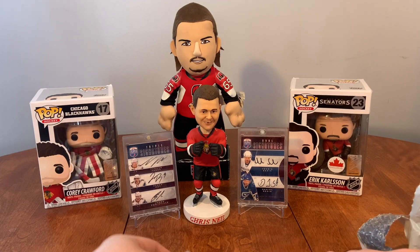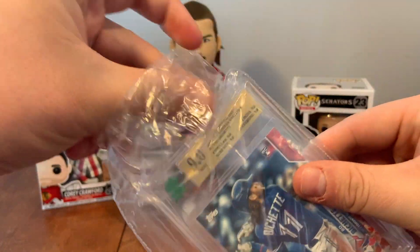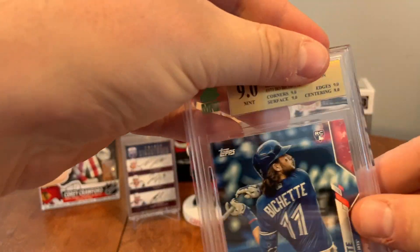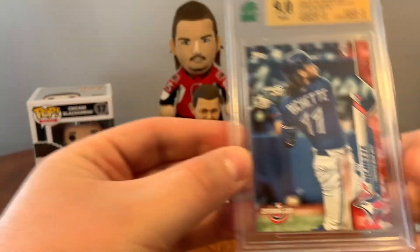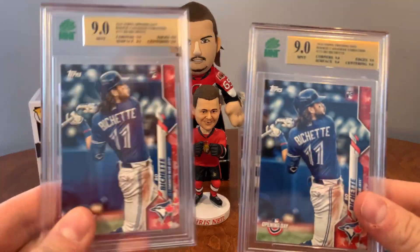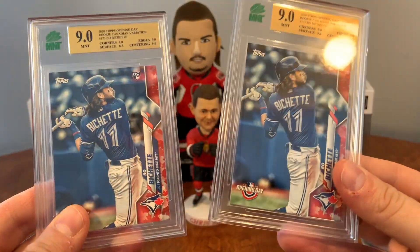And we got our second Bichette here, which is also a 9 — so it's a little bit better. Everything's a 9.0 on this one. Awesome. So we have two Beau Bichette Team Canada Rookies come back graded at 9.0 each. Happy with that.